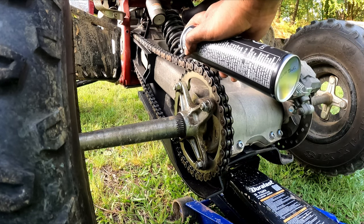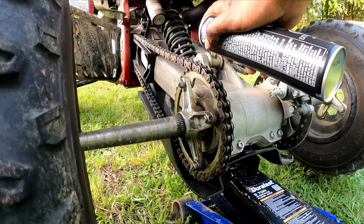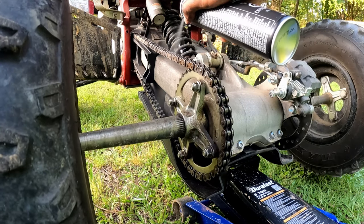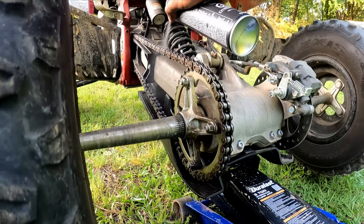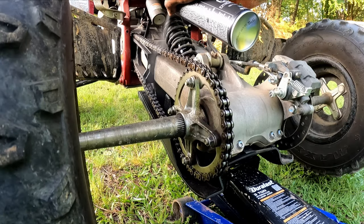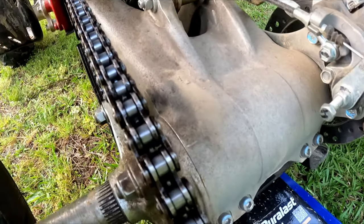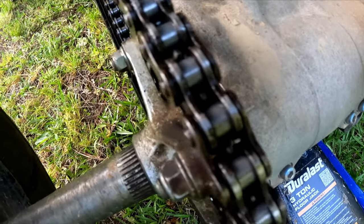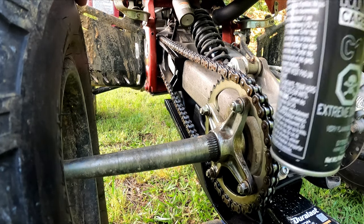I'm gonna start from the top and just slowly roll it. Not too much on there - I really don't want to make too much of a mess. Just slowly do it until I go all the way around. As you can see, that stuff on impact is pretty much blasting that grime away - some high quality stuff.